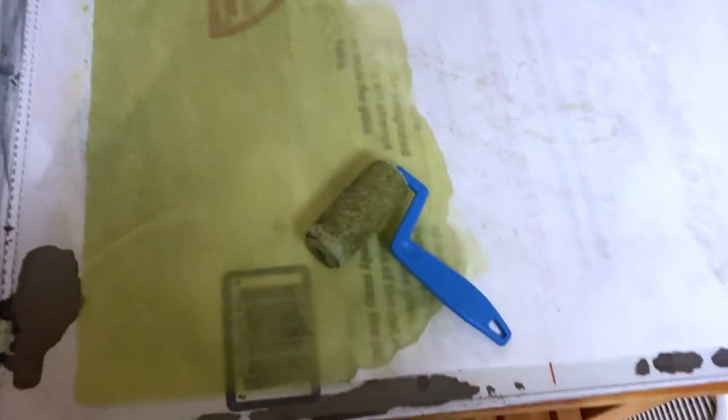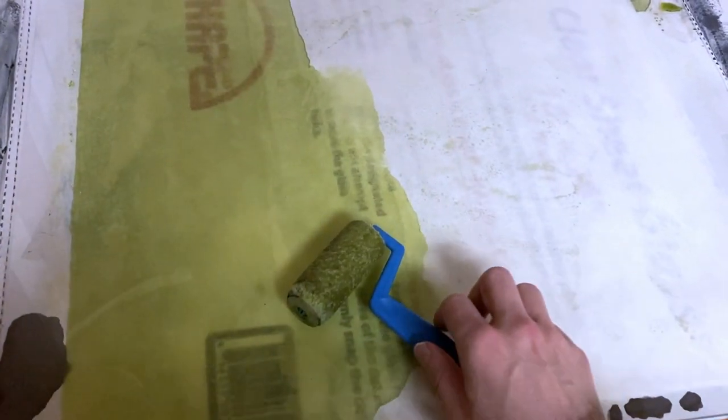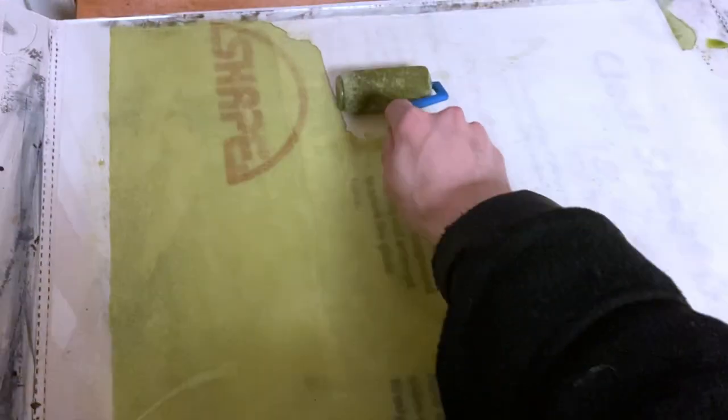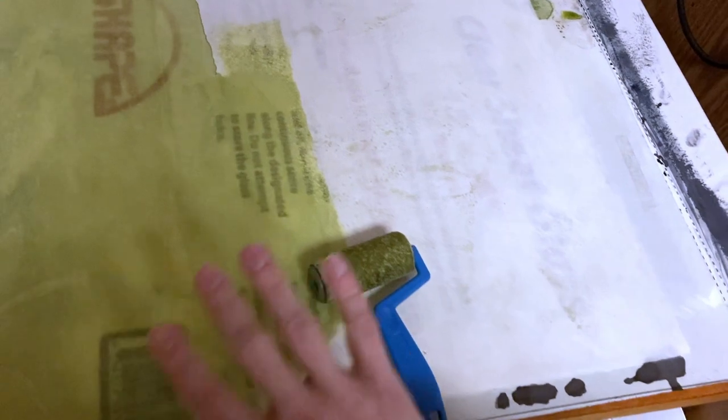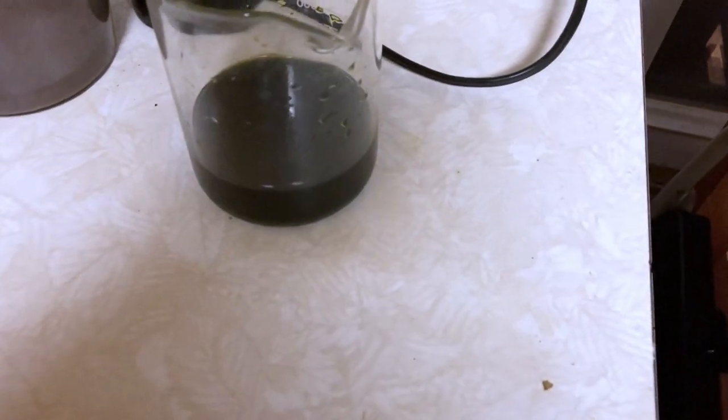That solution is a sort of yellow-green color and right now I'm coating some on this piece of Kozo using a little mini paint roller. I coat the entire sheet and I've got a beaker of more solution right over here to continue refilling the roller.